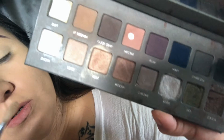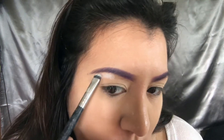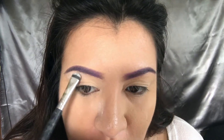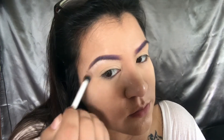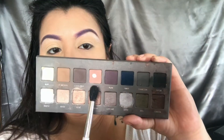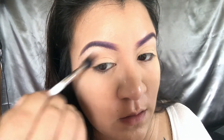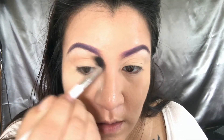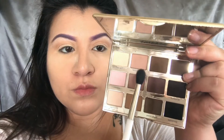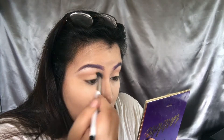Then I'm going to go into the Lorac Pro palette and use the color Snow for my brow bone, blending it out so the line is not sharp. Then I'm going to go back into that same palette and use the color Nectar as my transition shade. Then I'm going back into the Charlotte palette for a pinker tone and adding that with the Nectar color — just adding some dimension.